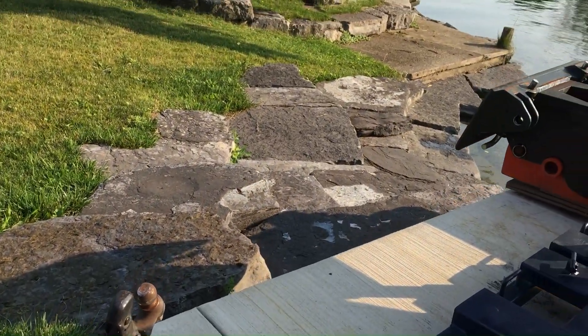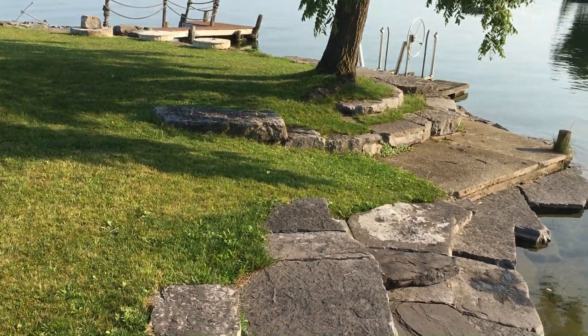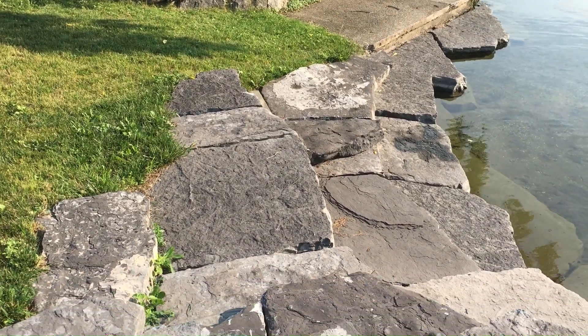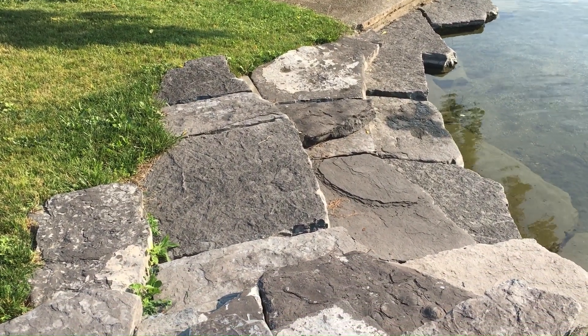You can see around here the kind of rocks that I move, and they're big. When I'm pushing on it, you would think anything else would probably break under that kind of strain.